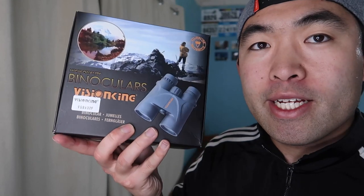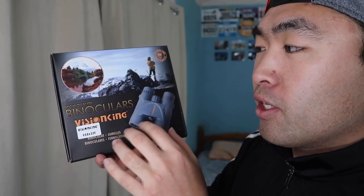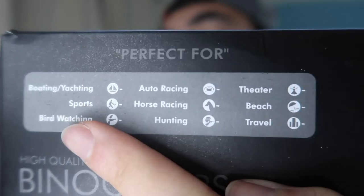Hey G Squad, welcome back to an episode of 'Is It Worth It.' For today's episode we got this cool amazing product right here — a high quality binocular that can be used to spy on people, for hunting, or whatever you want to use it for. It's by the brand called Vision King.